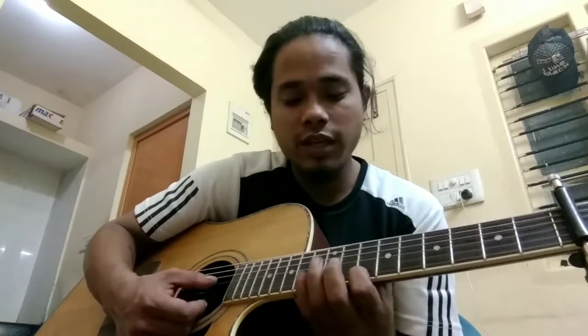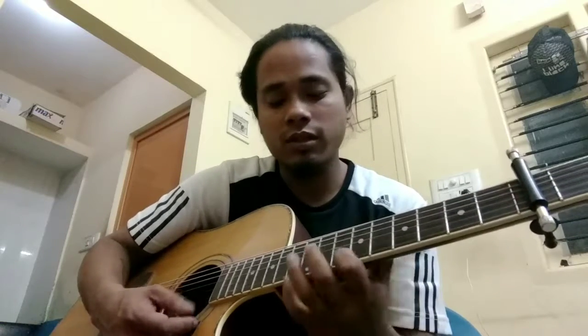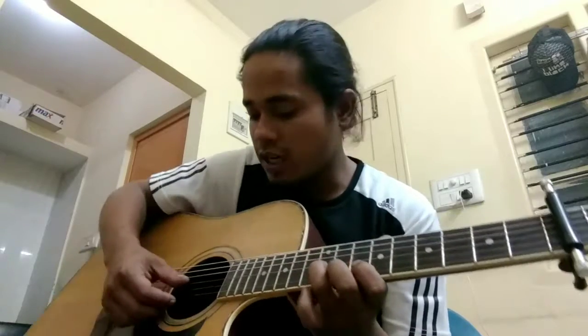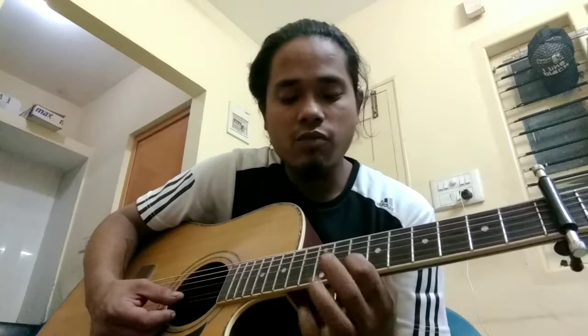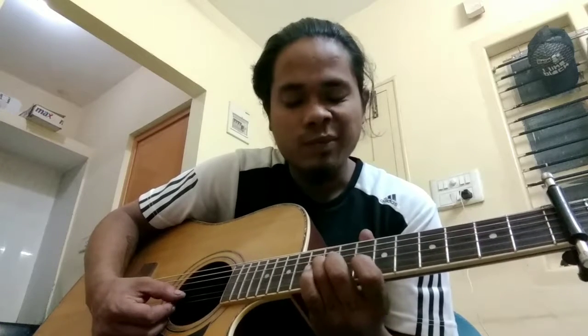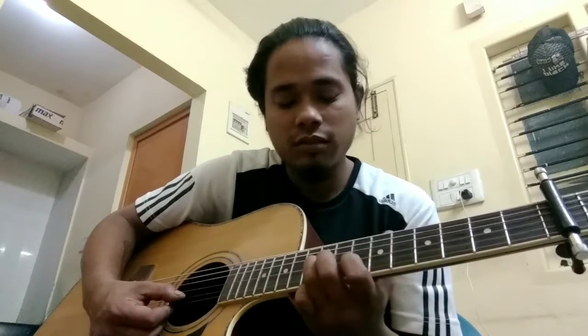Then third finger on the third string. Let's do it together once again. Then we're gonna start again from the third finger on the third string, then one on the second string. So that was your five to seven slide, and this is your nine on the third string.